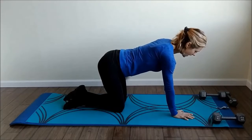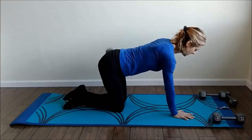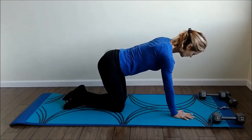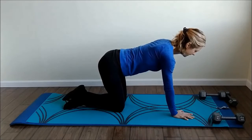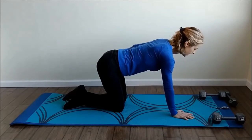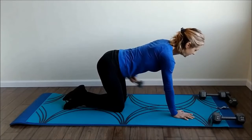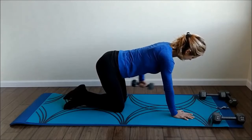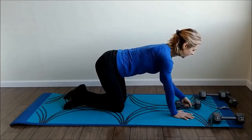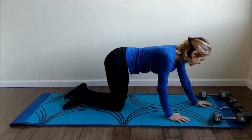Other arm, ready. Hold right there — two, three, four, five, six, seven, keep it controlled, eight, nine, ten, eleven, and twelve. Setting that weight aside, back to all fours.